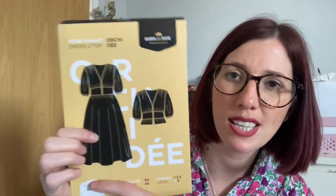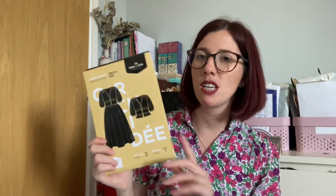Another option is the Deer and Doe Orcadie dress, which I just bought from a big pattern sale. I think it could work nicely in cotton poplin, though the pattern recommends batiste, cotton voile, Swiss dots, and eyelet fabric — so it's really designed for lighter-weight fabrics. This cotton poplin isn't drapey, so I'll research on Instagram to see if anyone has made it in poplin before deciding.